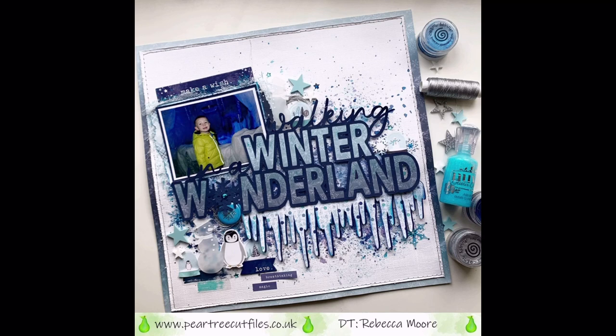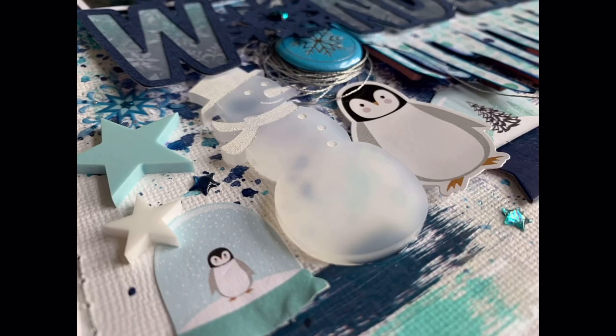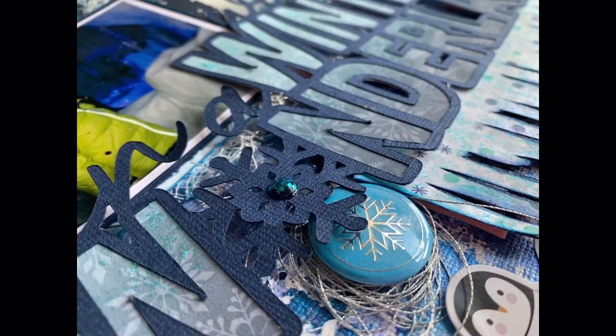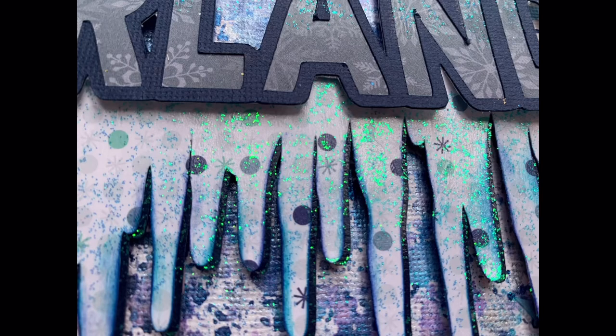I'll leave you with the lovely shimmer. If you're not in the Pear Tree Cut Files Facebook group, please head over because we have a crop going all weekend with loads of challenges. I've got a schedule at the beginning of this video and I'll pop it in at the end as well. You'll need a Pear Tree cut file for each of the challenges but they're all different, so do head over and have a look. Please remember to subscribe to my channel — thanks very much and I'll leave you with the close-ups. Have a good weekend!